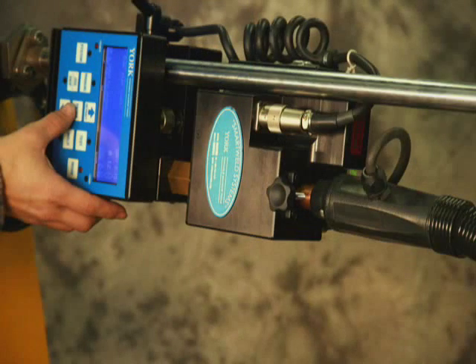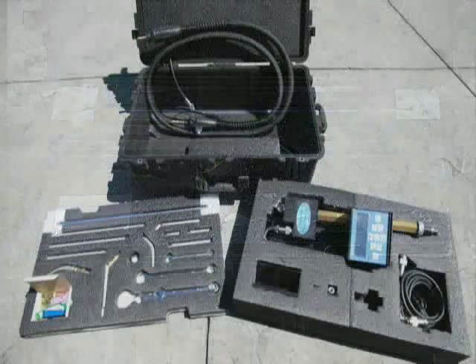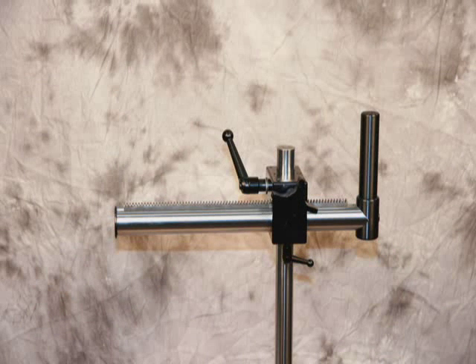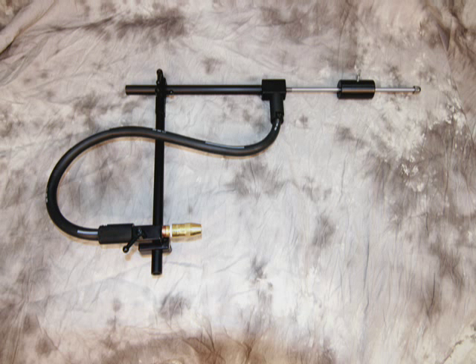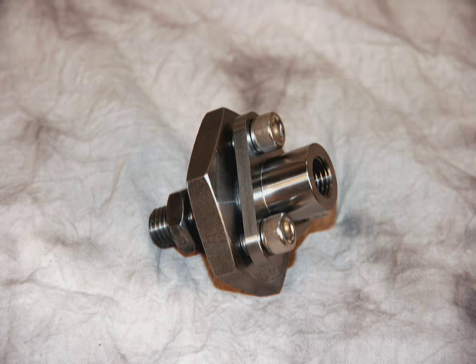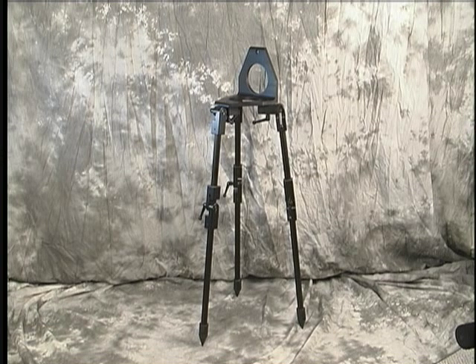The unit weighs 20 pounds. The Smart Weld kit comes with a chrome mounting bar, a customer-configured whip, necessary tools, a variety of torches and torch extensions, as well as tips and other consumables. Optional accessories available are the XL extension arm, facing torch with counterbalance, OD torch with counterbalance, compact facing torch, centering adapter, adjustable base, and adjustable tripod.